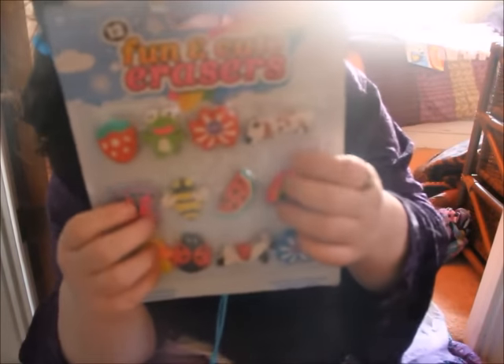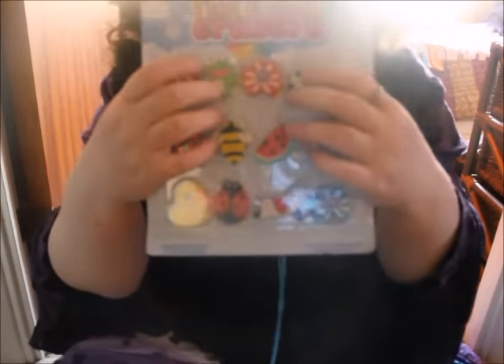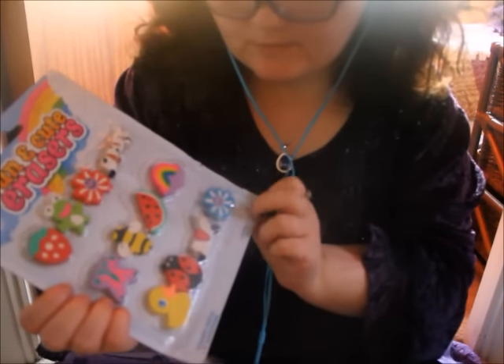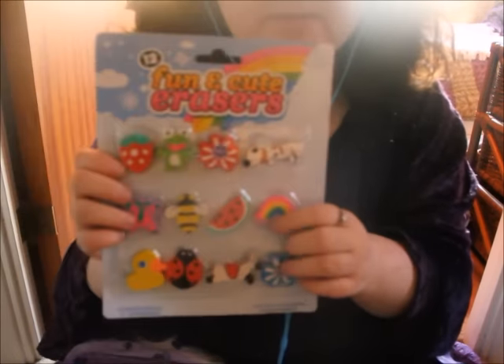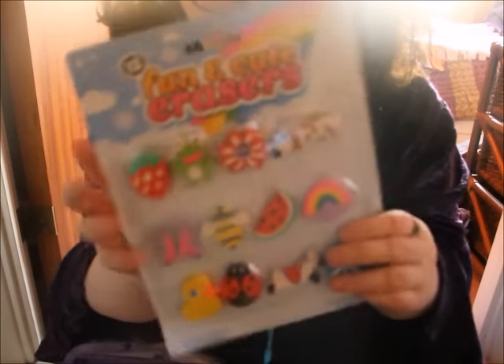Next up, we have these rubbers. There's a watermelon, a strawberry, a frog, a flower, a dog, a horse, a ladybug, a butterfly, a rainbow, another flower, a duck, and a bee. They're cartoon-y type rubbers, very colourful, vibrant, and bright. They could even be good for your grandchild or daughter. A pound as well.